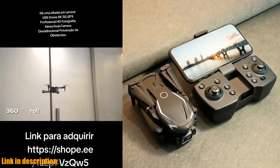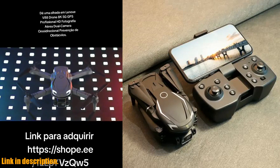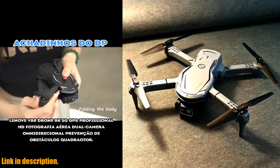Not only that, but the Lenovo V88 drone is packed with features such as app-controlled flight, auto-return, and GPS functionality. Plus, with its lightweight and durable construction, you can take this drone with you on all of your outdoor adventures.